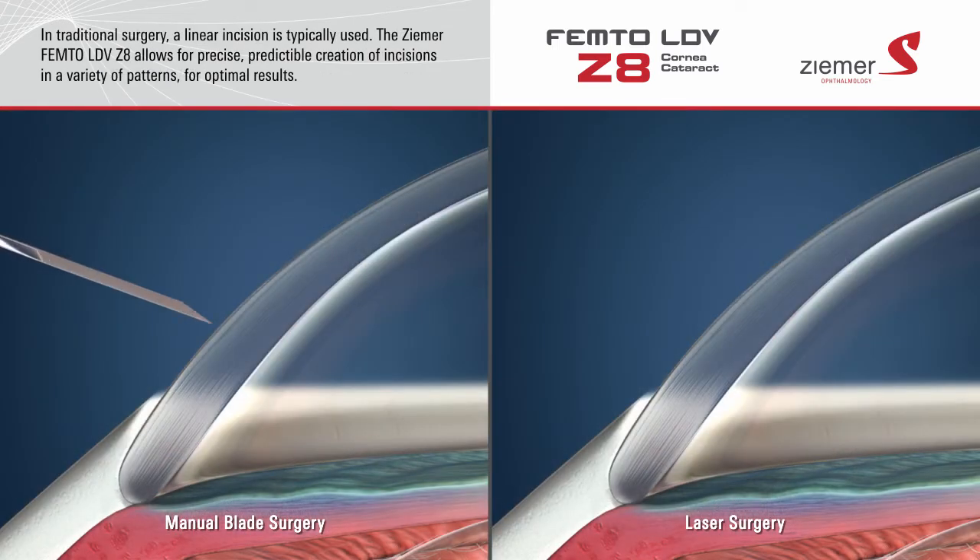When performing cataract surgery with a blade, a linear incision is typically created. The Zemer Z8 laser allows for the predictable creation of incisions in a variety of patterns for optimal results. Incisions made with the Zemer Z8 laser typically heal on their own, without the need for sutures.